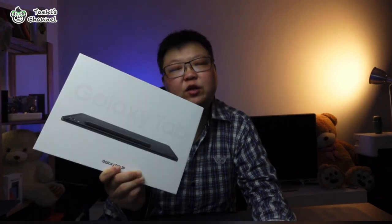Guys, this is the cheapest Samsung Galaxy S9 series tablet that has been launched this year. The other two were the Galaxy Tab S9 Plus and S9 Ultra. In this video, I would like to share my opinion on this Samsung Galaxy Tab S9 and why this is the most value for money tablet in 2023.